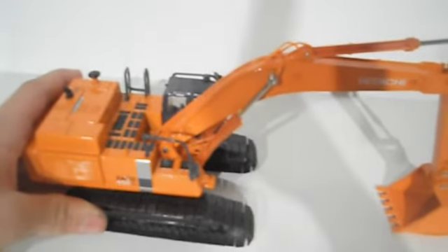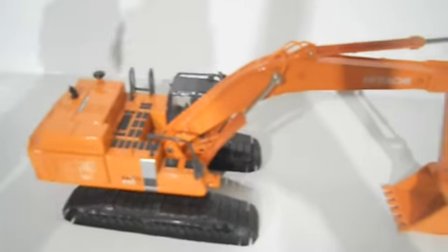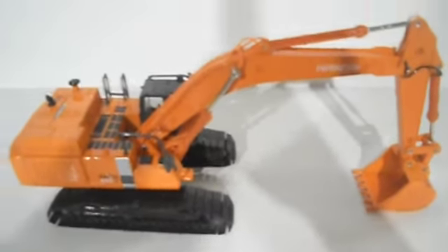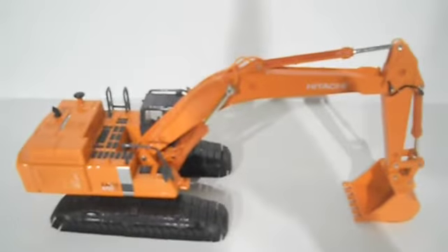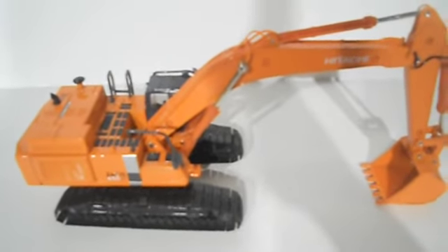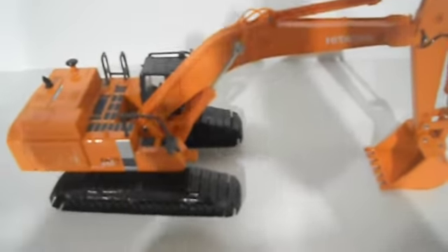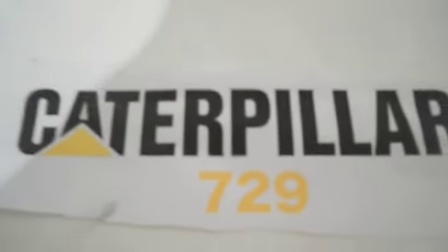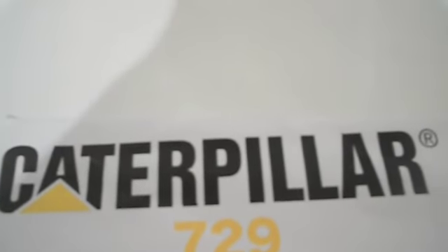It's $30, or $23 and $25 somewhere else. It's really cheap and it's really nice. I would definitely recommend getting it. So there you go — review on the Hitachi Zaxis 450LC excavator. I'm Caterpillar729. Goodbye.